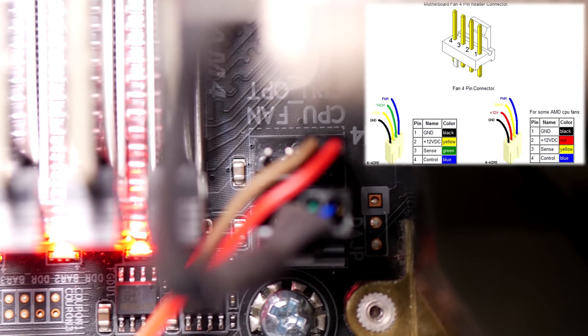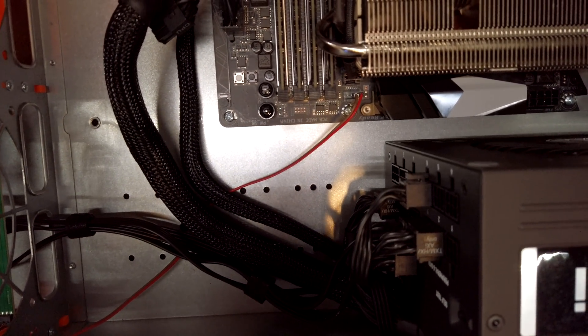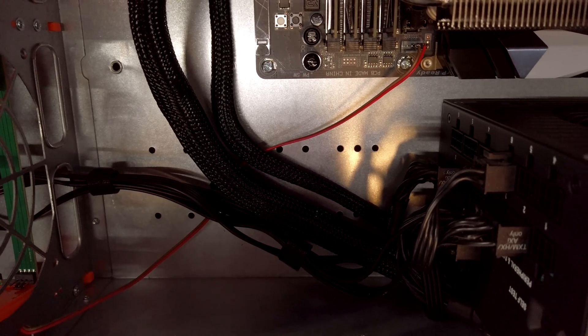These are just two normal DuPont wires — I'll have them linked in the description if you don't know what those are. Although it's just a simple connection between two pins, it's really a chore to get them on there because of the tight space. So I'm going to build this back and finish the fan upgrade.